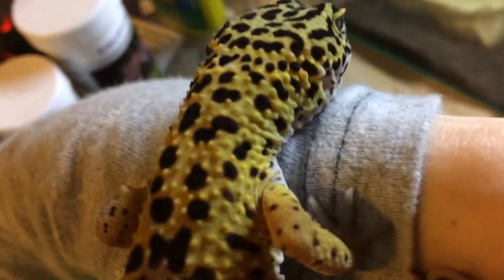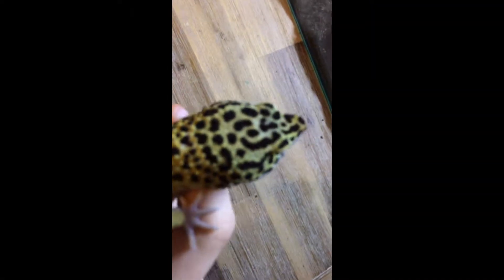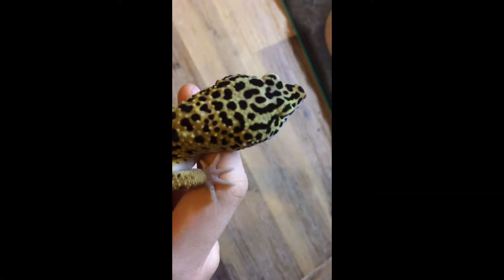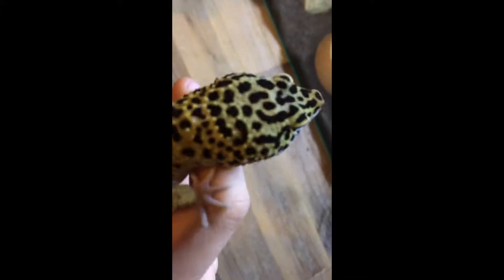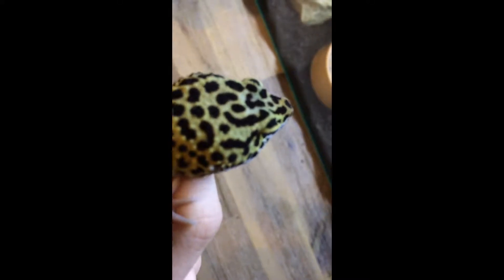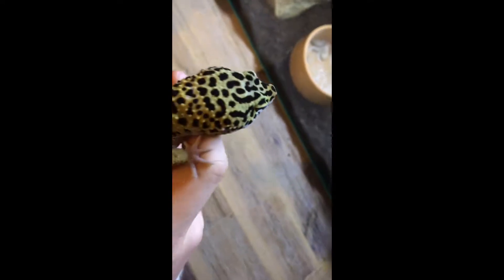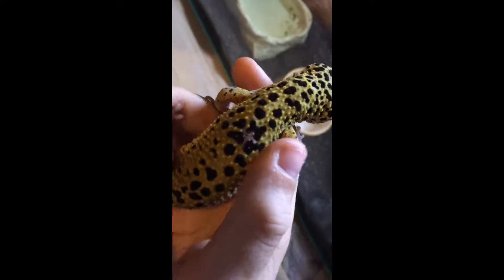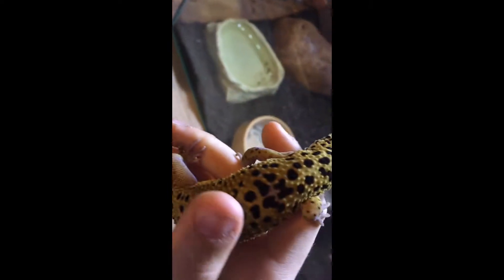As she lost her happy face she gained a sad face — I'm trying to find it. I'm telling you there's a sad face on there. Right there — sad face! It's trying to focus; I'm recording this on my iPhone so it's not very good, but if you can see that sad face with a crap haircut. She's a pretty cool gecko with a nice pattern — she's usually a bit brighter than this but she's got a shed coming soon.